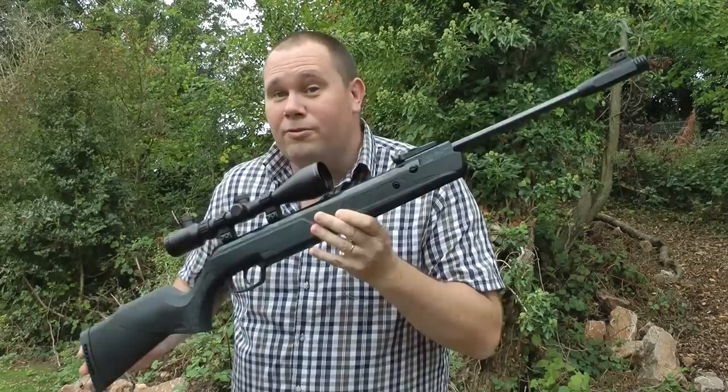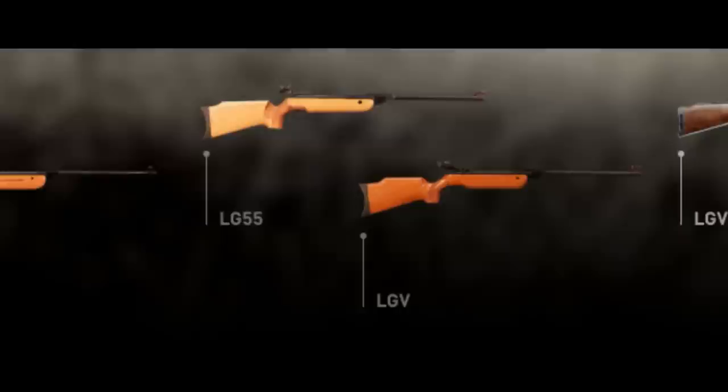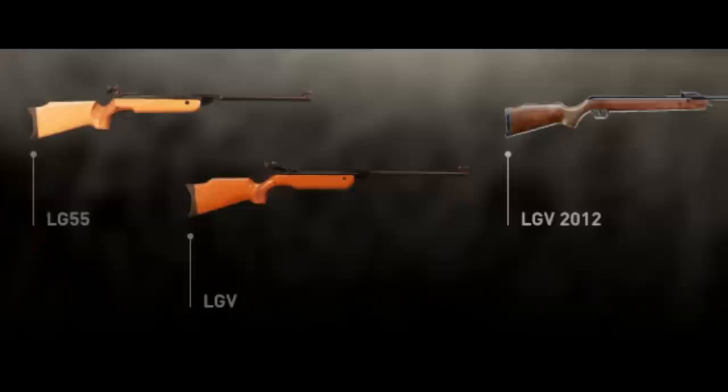Hello there, welcome to the Airgun Gear Show. On today's episode we've got the Walther LGV air rifle in .177 calibre.